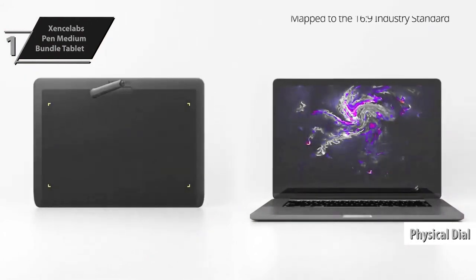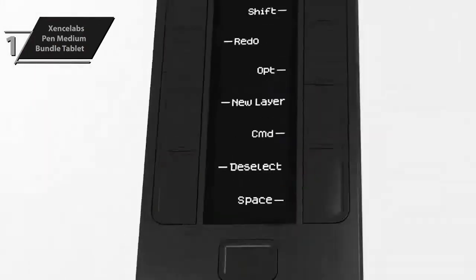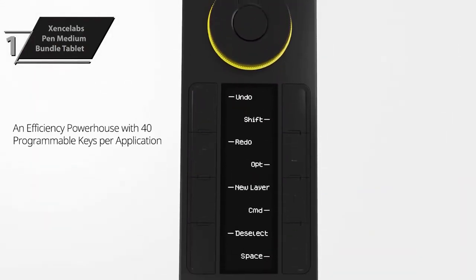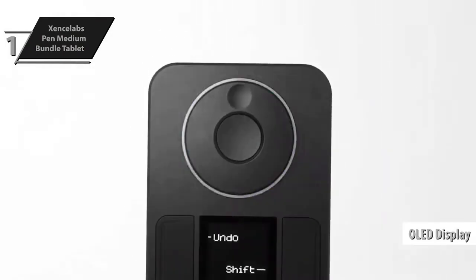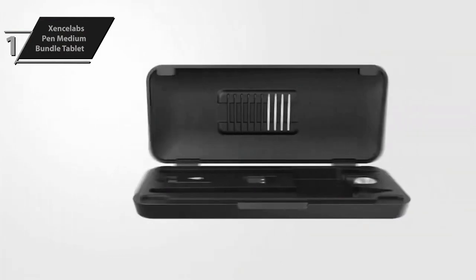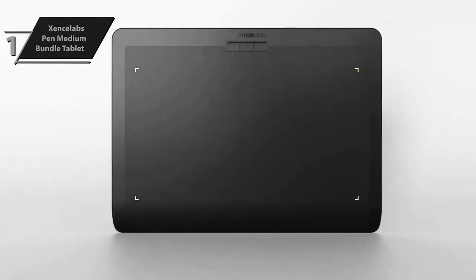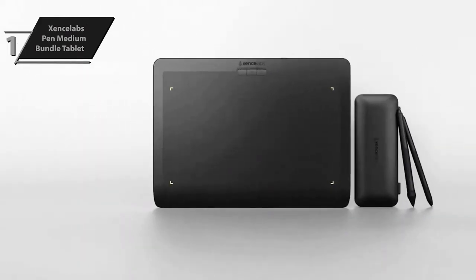The Zinslabs Pen Tablet has a curved tilt that reduces potential stress and strain, promoting a relaxed, organic drawing experience. Keys can be logically grouped for particular workflow steps thanks to an OLED display that shows the assigned key for each function at a glance. It has been a pleasure to work with for a range of 3D tasks including UV unwrapping, digital sculpting, retopology, and rendering. All things considered, this model offers exceptional performance at an unparalleled price-quality ratio.